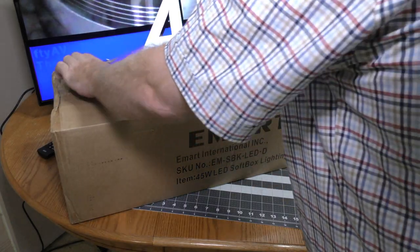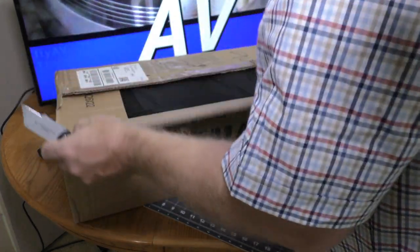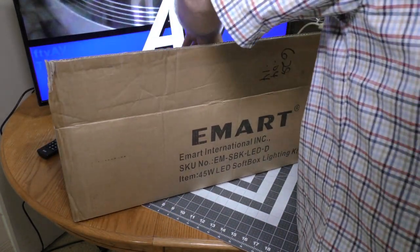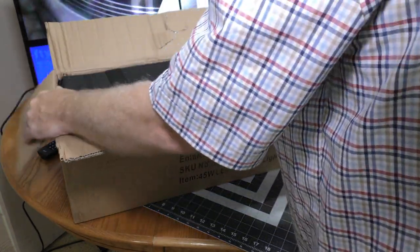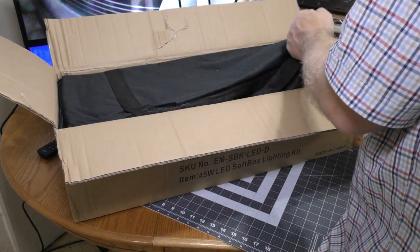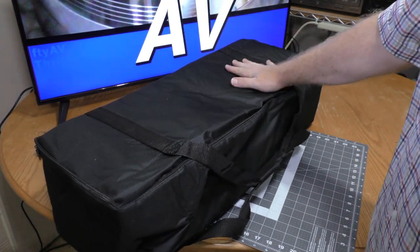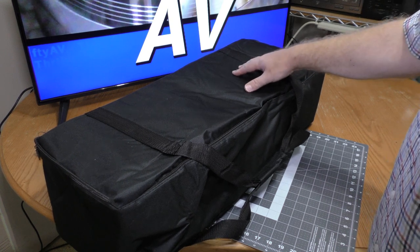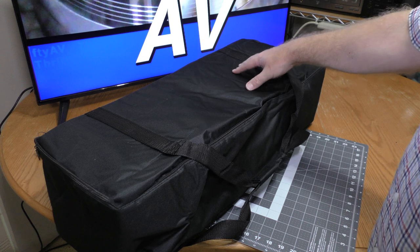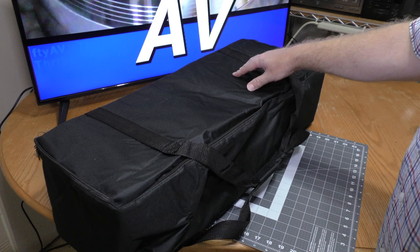This is a big one. That is a soft box kit with two soft boxes. I'm going to save the unboxing of this for a future video and see how well it works, but I am glad to have this.